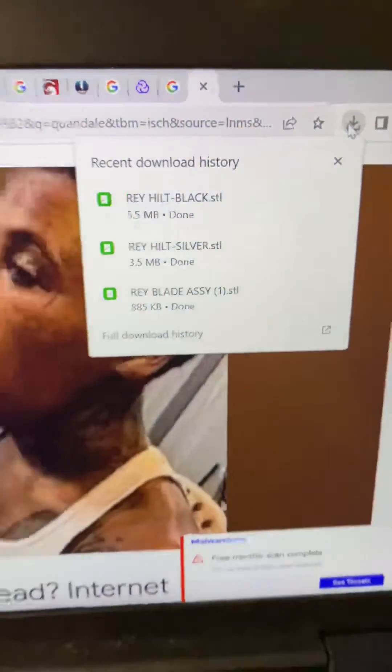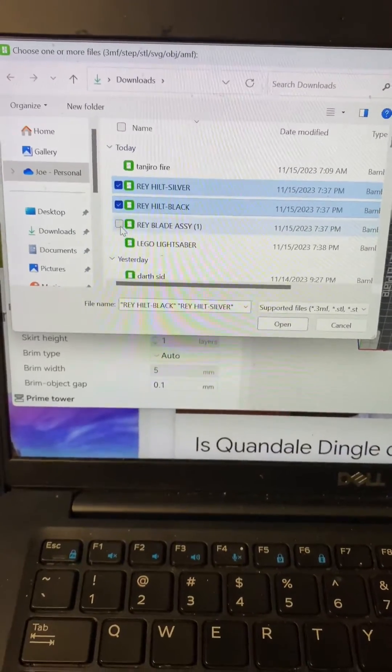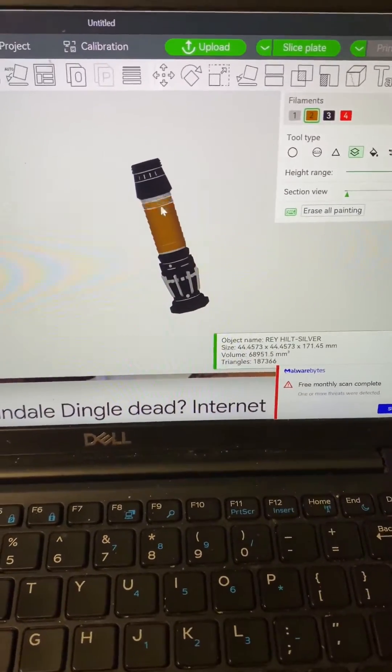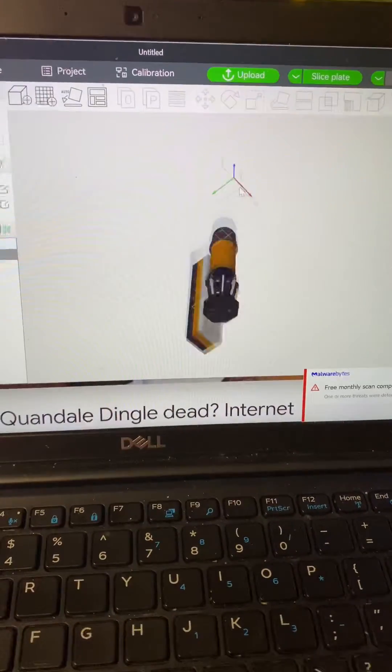Then I go ahead and download the files and once they're all downloaded I open up Bambu Slicer and get to painting. I have two Bambu Lab printers and their AMS system allows me to print in multi-color. Bambu Slicer is an easy way that I can paint my models so I can print them in these colors. This isn't sponsored, I just love Bambu printers.